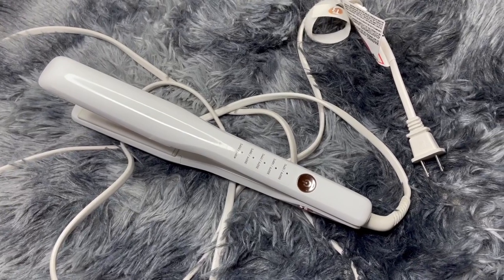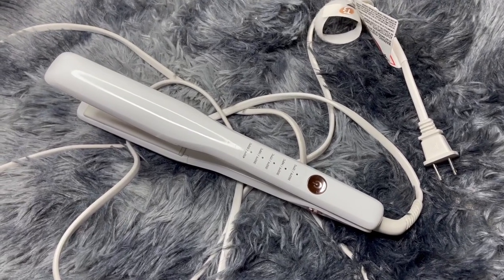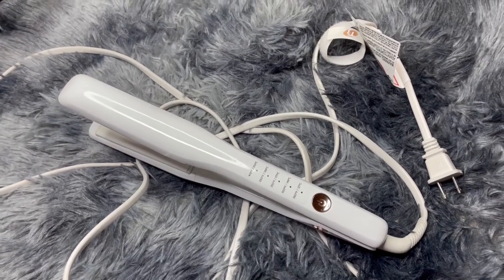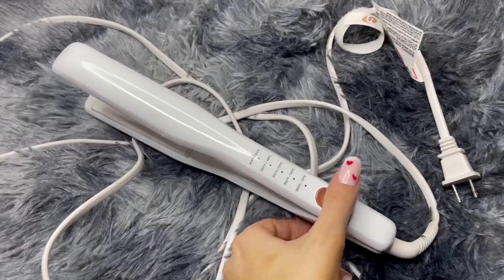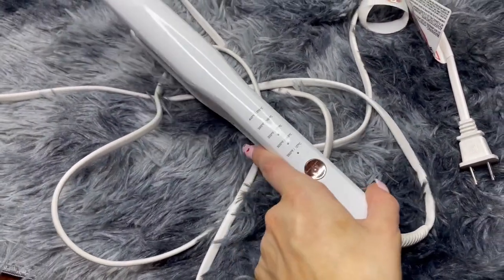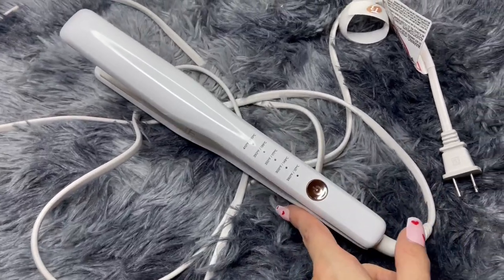This is Top 2 Reviews, and today I'll be reviewing the T3 Single Pass Hair Straightener — the 1-inch one. This is a really nice straightener, and I love the look to it. It is white with this really pretty rose gold details to it. Overall, a really nice and sleek design.